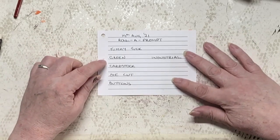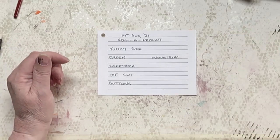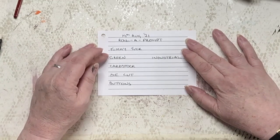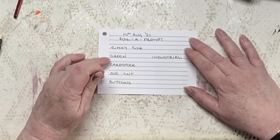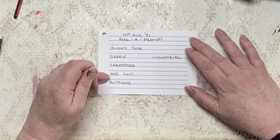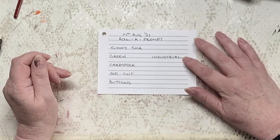So the prompts for today are: a tummy tuck — for those new to our channel, we choose to call belly bands tummy tucks. We think it's a bit more sophisticated. Must be green, cardstock, die cut, buttons, and industrial.